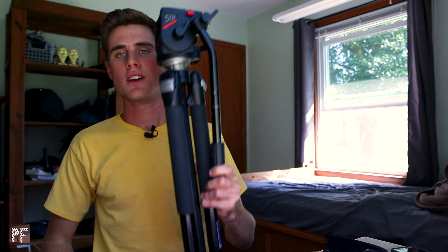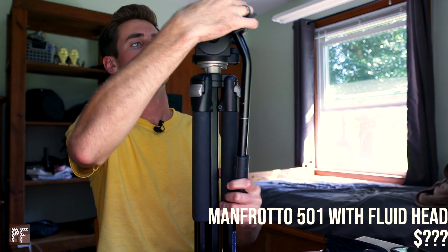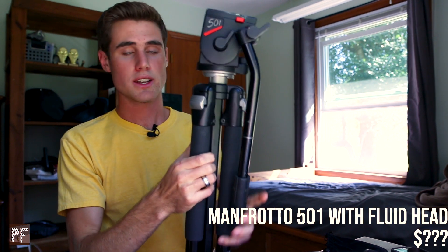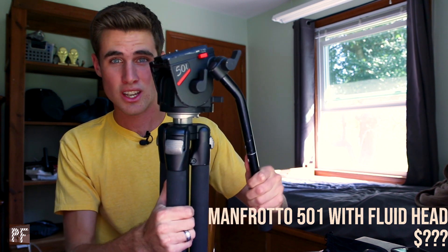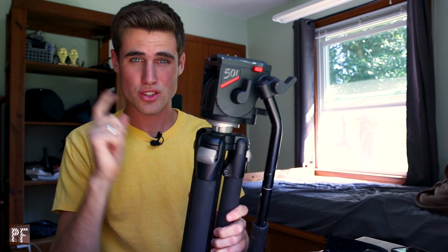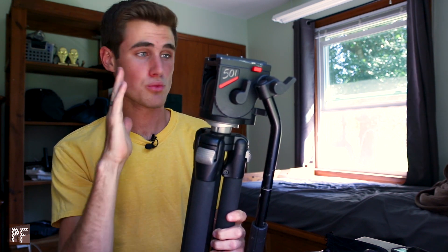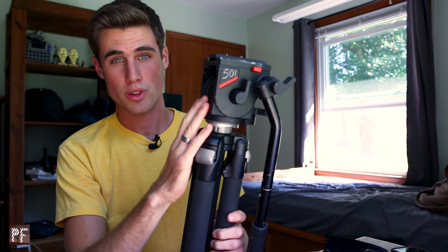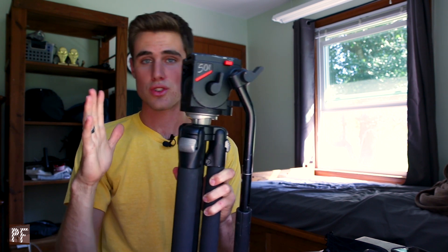This is the Manfrotto five-in-one tripod. I don't think they make this model anymore, but I definitely recommend it. It's a great tripod — it has a fluid head on it, so you can get really smooth shots. Before I had this tripod, I thought tripods were just for static shots, but this thing changes the game. You can get some really good, smooth, stable shots with it. This was actually given to me, but I recommend getting a tripod with a fluid head — it's a great tool and I use it all the time.